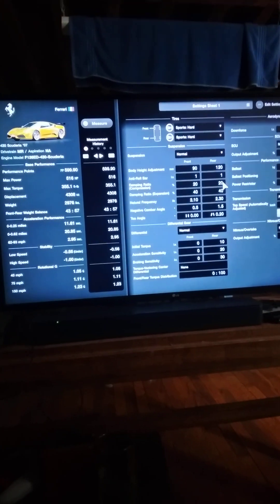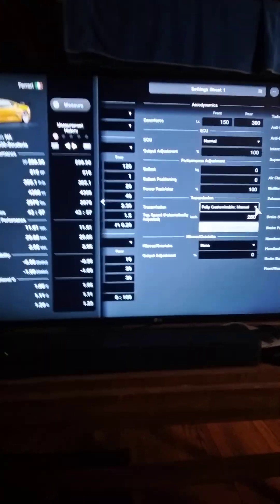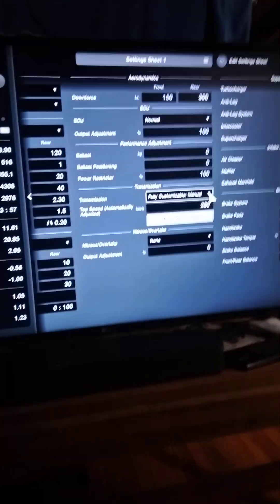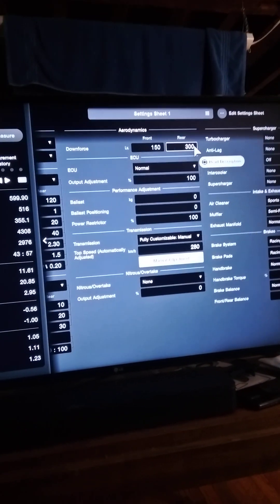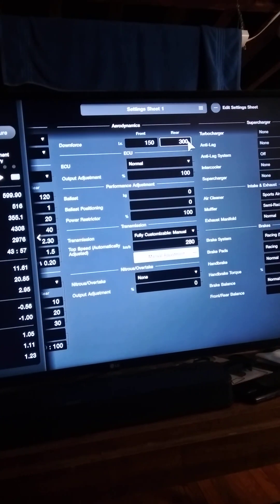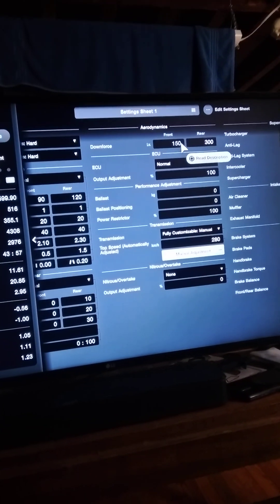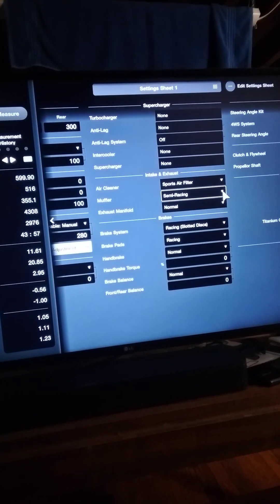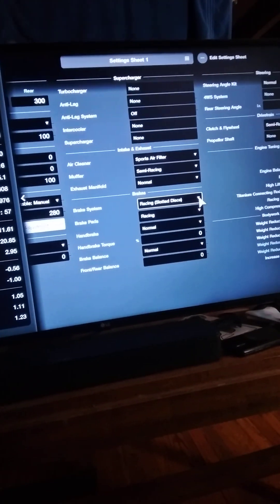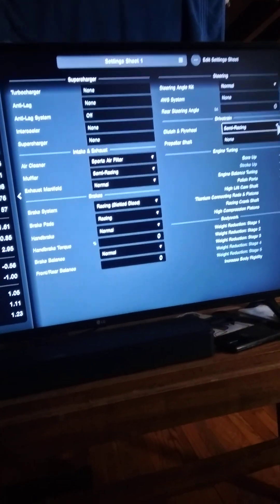Left the suspension, tires, all that alone. We did put a fully customizable manual in there, because if you're driving automatic, you're kind of wasting your time. We did put a wing on the back, because without any other bodywork, that does bring your performance points down — it starts at like 614, I think, and we brought it down a little bit lower. So we did put an air filter and a muffler for sound, some racing brakes to kind of rein it under control, and a twin plate clutch.